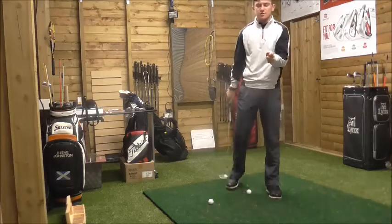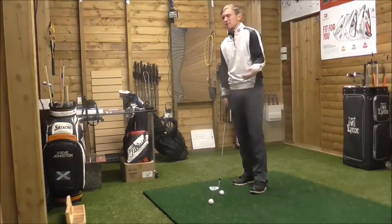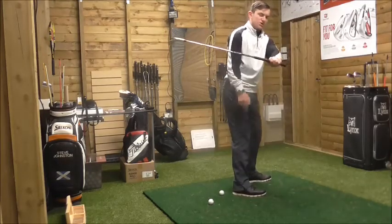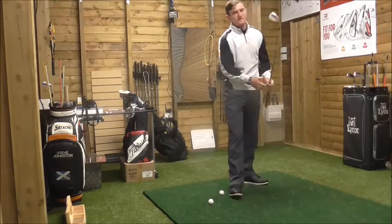What that does is it impairs rotation — it impairs the shoulder turn and doesn't allow the club to swing naturally on its arc. If your hands travel a big distance and your shoulders don't turn at all, that's where you'll get a quite steep swing path.